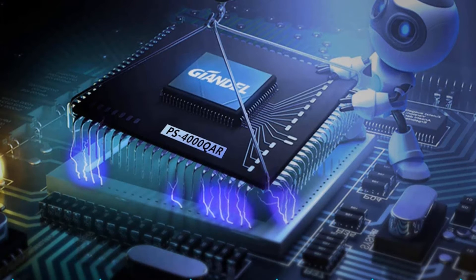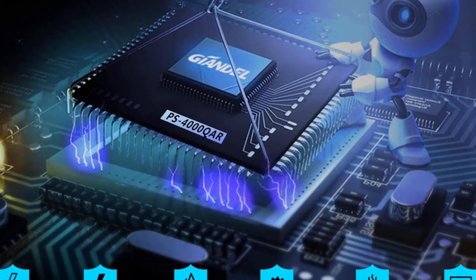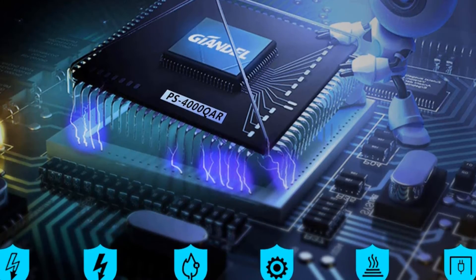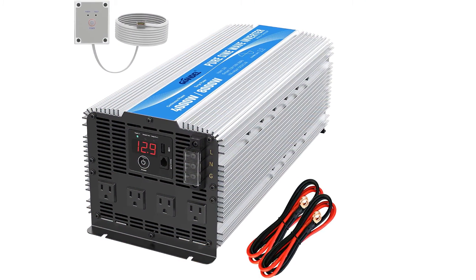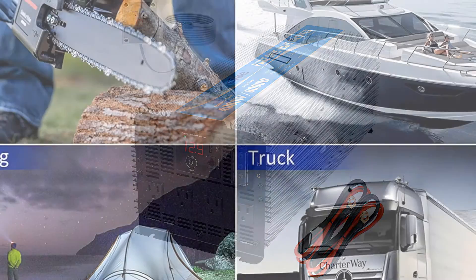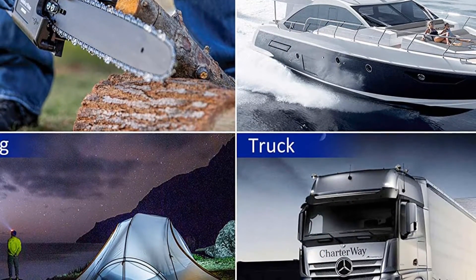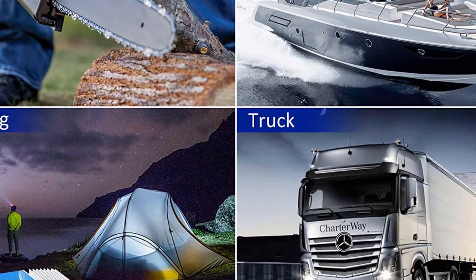This pure sine wave inverter features 4 AC outlets with remote control, 2.4A USB, and an LED display. Its 4000 watts of output power are distributed through 4 AC outlets — more than enough for any off-grid scenario. Its isolated input/output design and soft-start technology, along with a big and durable aluminum alloy housing, provide advanced protection from drops and bumps. An intelligent cooling fan helps reduce heat and prevent shortages. It is ideal for RVs, boats, power failure emergencies, vacations, business trips, and camping.